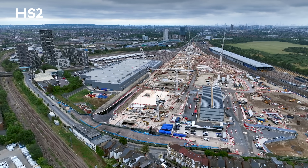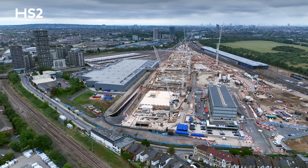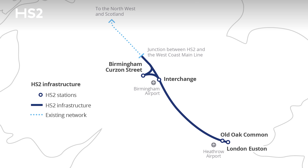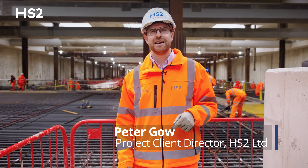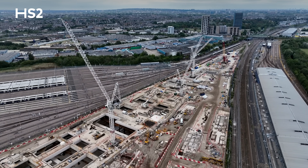Welcome to Old Oak Common, the site of HS2's new Superhub station in West London. Old Oak Common is one of four stations we're building for the HS2 line between London and Birmingham. I'm Peter Gow and I'm part of the huge construction effort taking place here, and I'd like to tell you about the progress we're making on HS2's biggest station.